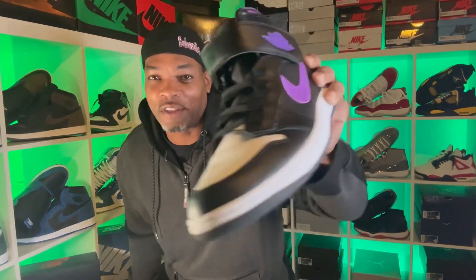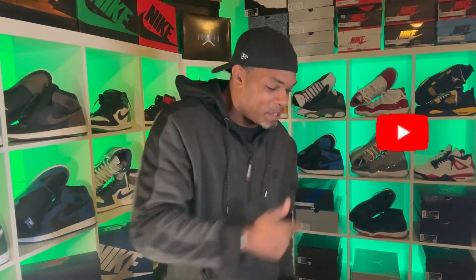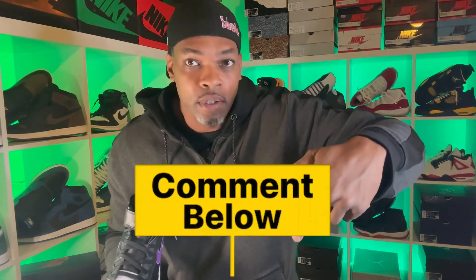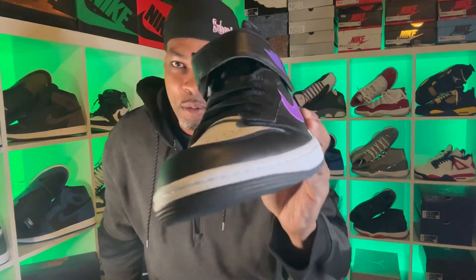While I have you guys right there, go ahead and tap that subscribe button, like the video, and drop a comment down below in the comment section and let me know about these kicks.